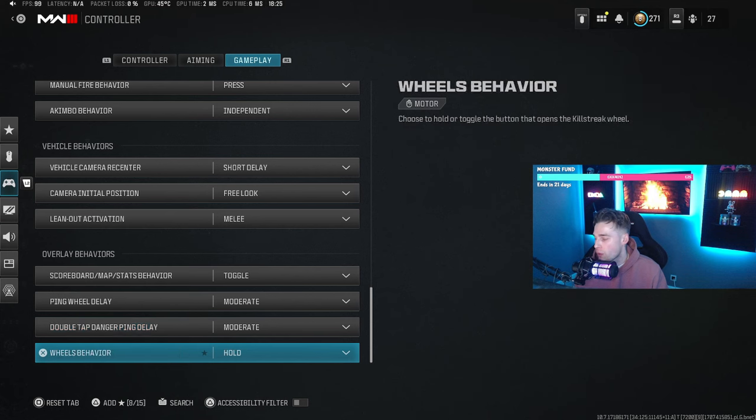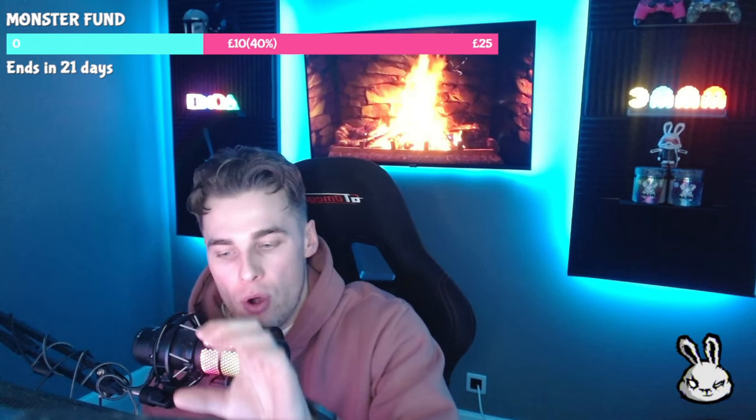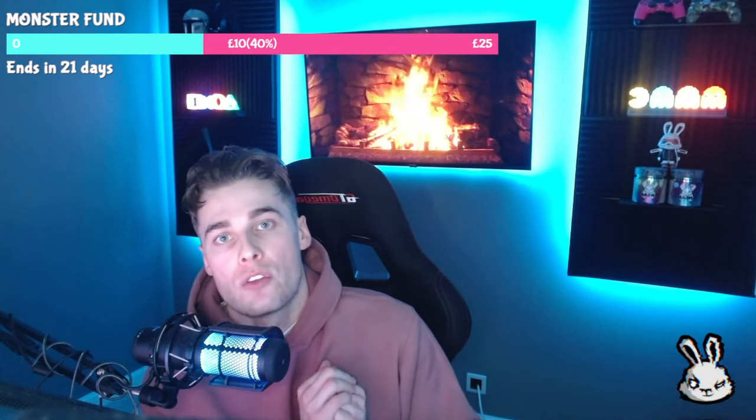That wraps up today's video — I hope you've enjoyed it and spent enough time on the settings that matter. The one main thing to take away: you can't have good movement or good gameplay if you haven't got good aim, so get your aim sorted first. Don't let anyone tell you there's one OP sensitivity, ADS type, or aim assist type — use whatever you feel most comfortable with and you'll be the best player for you. If this video was helpful, please like, comment, and subscribe. I'm live every Monday, Wednesday, and Friday on YouTube playing Call of Duty Warzone. Enjoy the rest of your day and I'll see you in the next one.